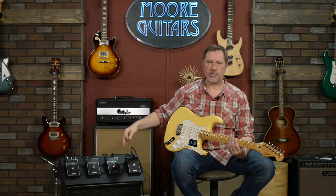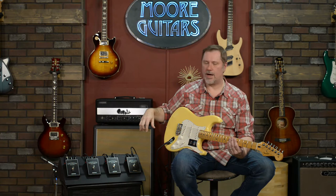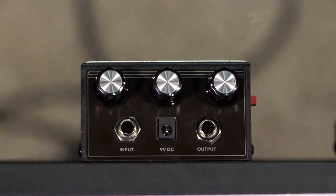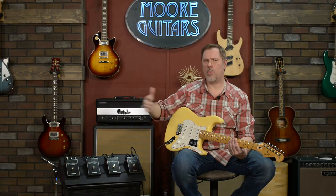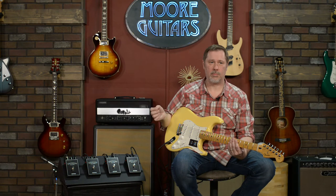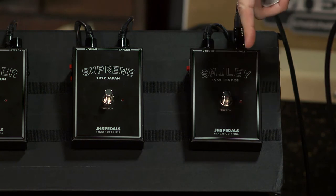After all these months I said let's do a tone comparison. Because these have been out for a while, there are already videos and information about the specs, so I'm gonna gloss over that. Basically, Josh Scott and the people at JHS wanted to create a series of fuzz pedals based on specific vintage fuzz circuits that he loves. These are the first four, and there are supposed to be more coming out — please consider doing a Boss Tone one, that would be fantastic.